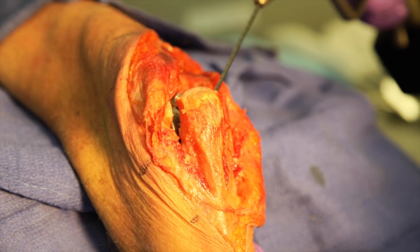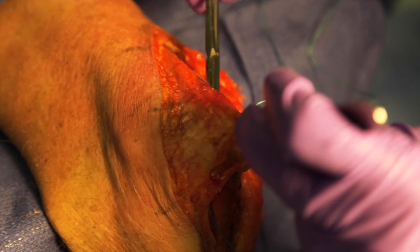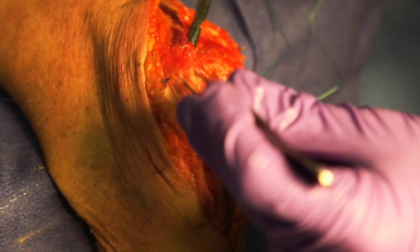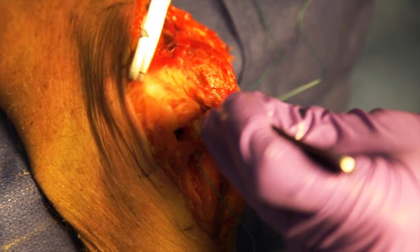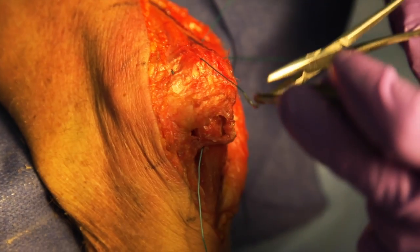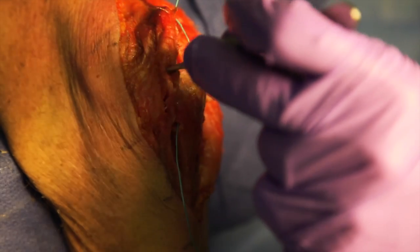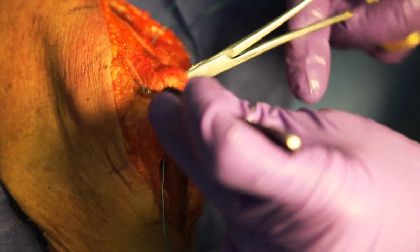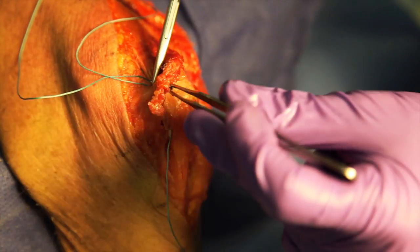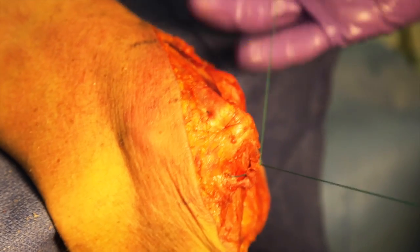The triceps tendon repair back to the olecranon is then performed. This is done with the use of two transosseous drill holes placed in a cruciate configuration. The first drill hole is drilled from the medial aspect to the lateral aspect of the olecranon, and a Keith needle is used to pass the suture. The suture is then passed through the tendinous portion of the triceps in a cruciate formation. The second tunnel is drilled and a Keith needle is used to pass the suture. The suture is then tied over the olecranon.